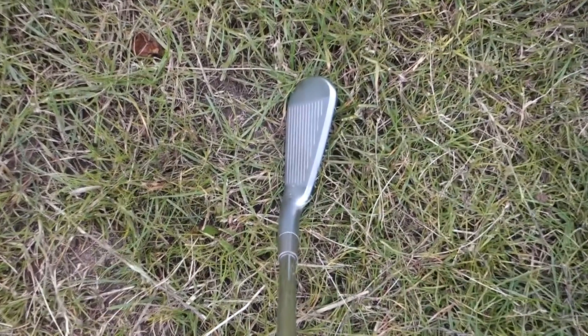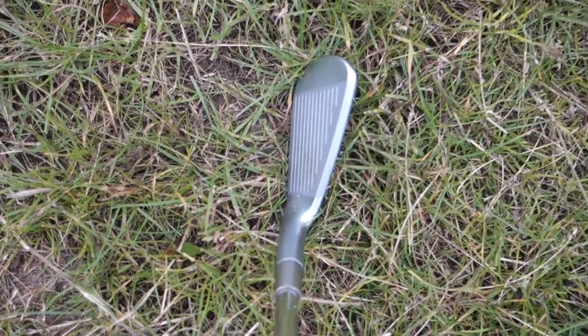These irons aren't all about distance. They look really, really good. From above, the top line looks really thin and they are a player's iron. But you do get that tiny bit of perimeter weight which offers you a little bit of forgiveness on off-centre hits. However, what if I'm not Brooks Koepka but I still want to play Mizuno JPX900?